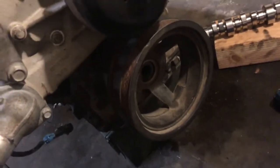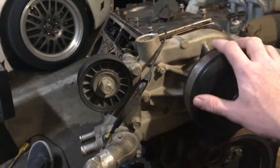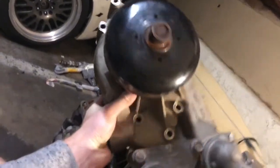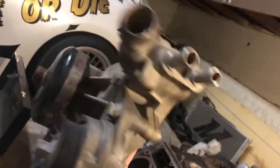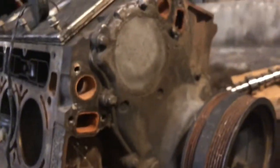Next we'll be taking the water pump assembly off. The water pump is off — it's pretty easy. You can see where the missing bolts are; there's just six of them and it popped right off with no issue. You guys shouldn't have any trouble removing this. Go ahead and take the crank pulley off and then we'll get to the timing cover.